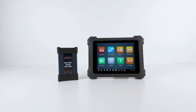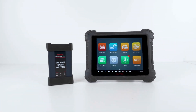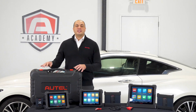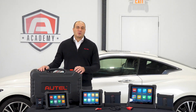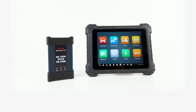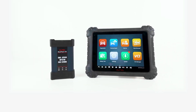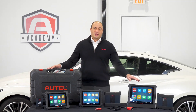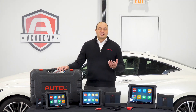The 909 is the next step in the lineup. The 909 looks nearly identical to the MaxiSys 919, but does not include the oscilloscope, graphing multimeter, or waveform generator. The MaxiSys 909 does, however, include a J2534 module programming device and many of the same software features available in the 919 and Ultra, making it an even more cost-effective solution.